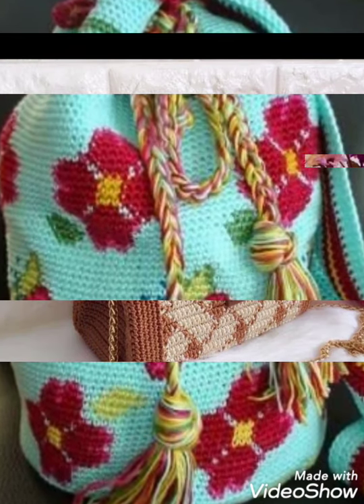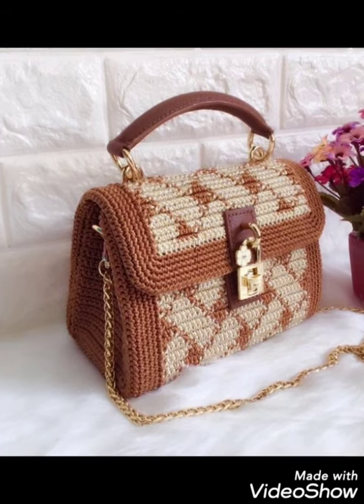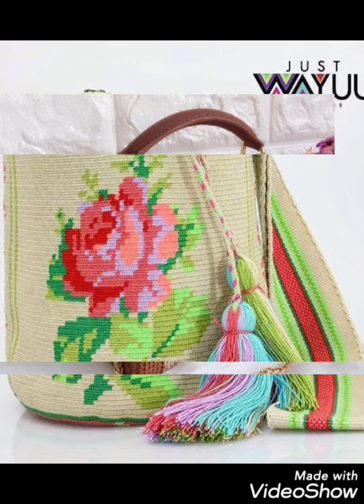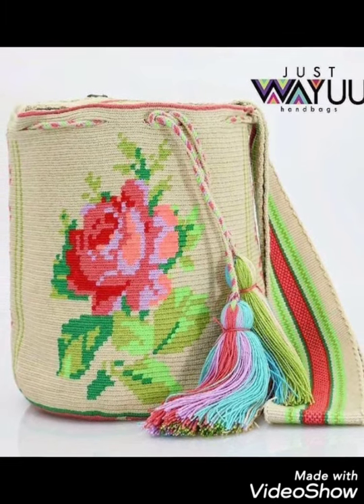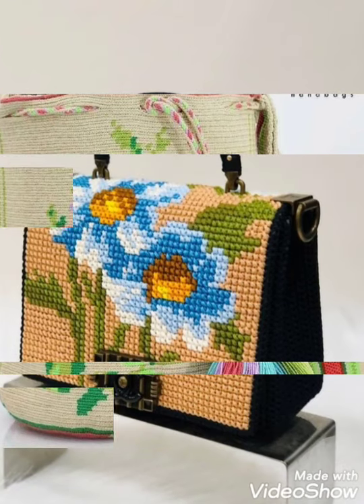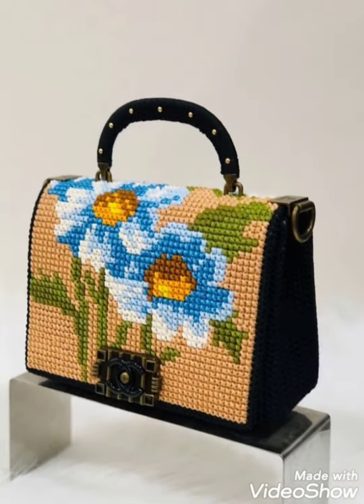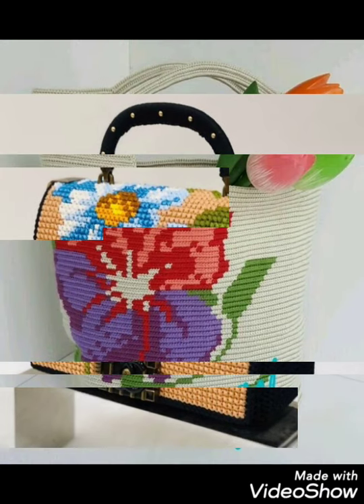You can get ideas and choose the beautiful embroidery designing from my channel's videos. Now friends, I am going — if we meet in the next video with a different idea and different video, remember me in your prayers. Thanks for watching, until then take care, goodbye.